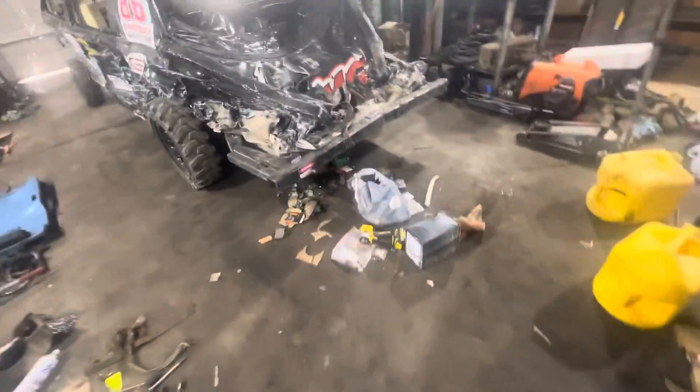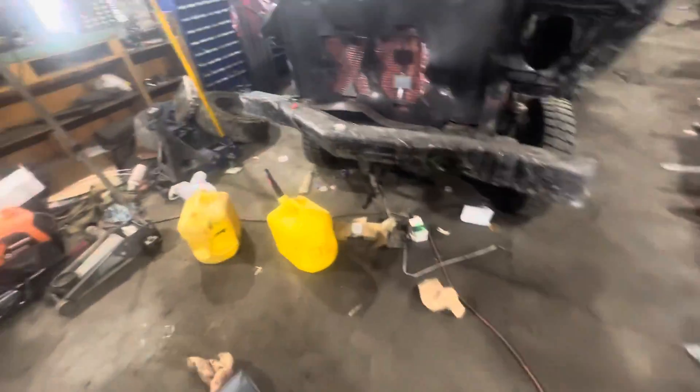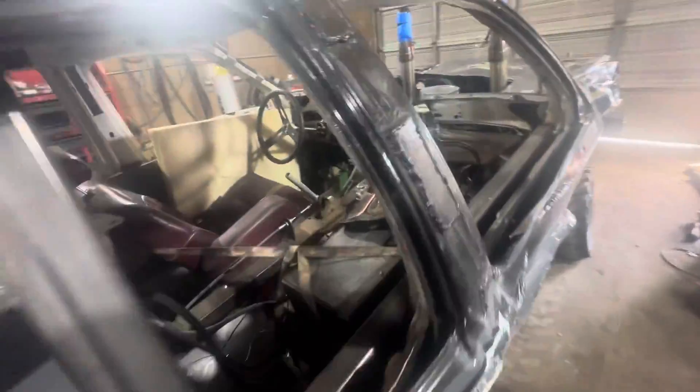I've got to pull those tires off and get them back to the owner, because my dad went through one of his tires and I've got to find whichever tire the other side is for a spare. But I'm going to get working on this.